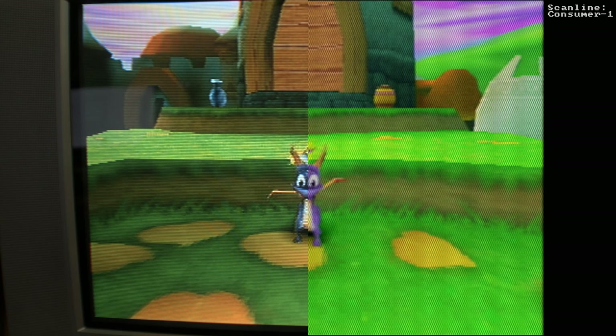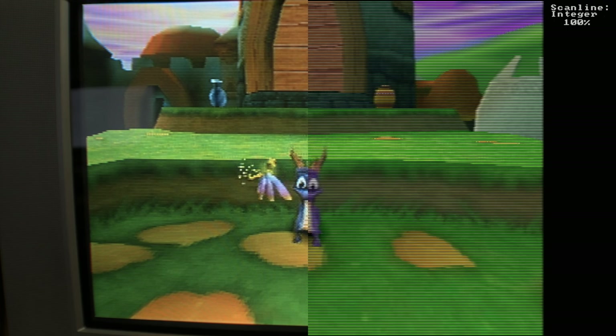Consumer-2 is very similar to Consumer-1, with a slightly different pattern that adds a little bit of that scan line look back into it. Then we have Integer 100%, which is really heavy — you can immediately tell that brightness is just getting sucked out of the image, scan lines are thick. This one also kind of hurts my eyes. Not my favorite but I'm glad it's there.